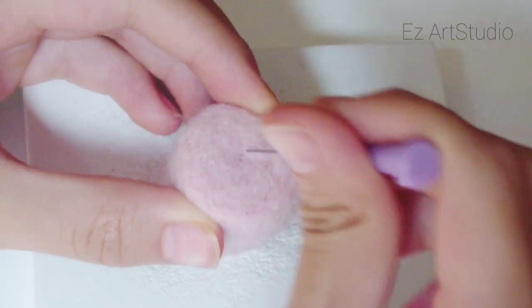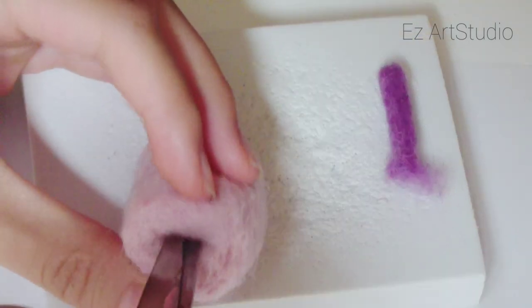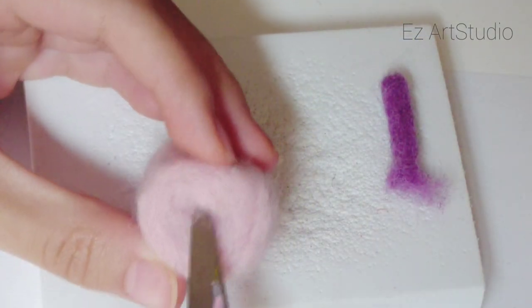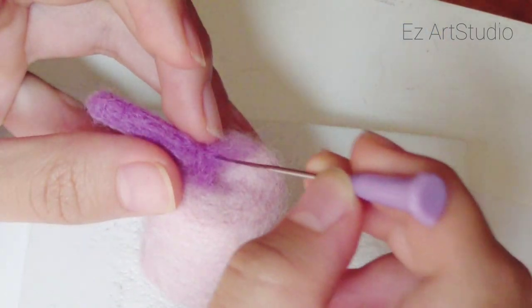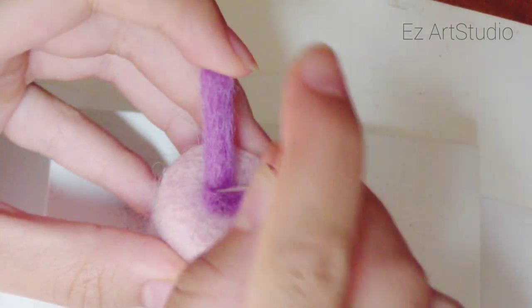First, I'll mark the place where I want the straw to be. Now I'm going to attach it to the base by using scissors to cut a hole where I want my straw. Then poke the wispy parts into the hole you cut to attach the straw. I like to put my straw in at a slight angle.